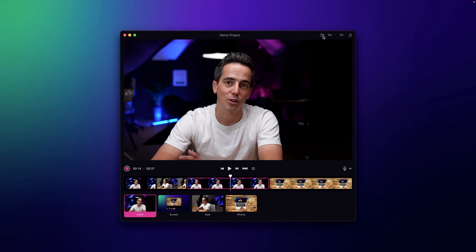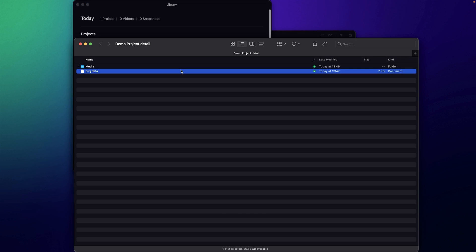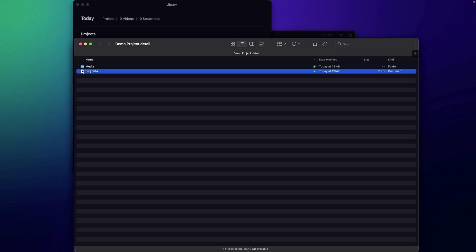If you have a favorite editor and want to edit your project somewhere else, and only use Detail for recording, we give you access to the raw footage as well. I'll open the library by clicking the icon at the top right. In the library you see all the different projects, snapshots, and videos you've exported. Clicking on the demo project and selecting 'show source in Finder' opens the Detail package. Every Detail project is a package and you can inspect its contents. Inside you'll find a few different files, including the project.data file — please do not touch this, as it is the timeline.